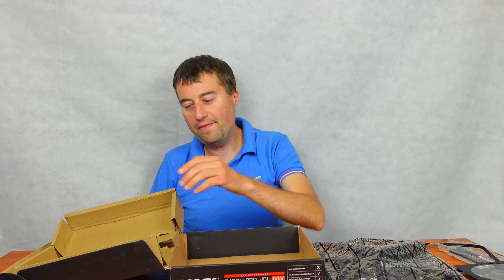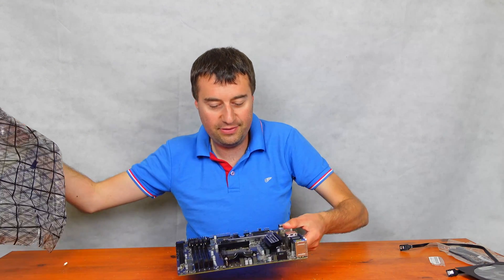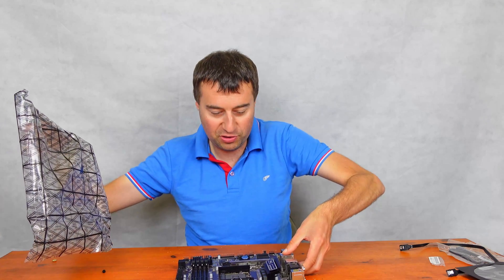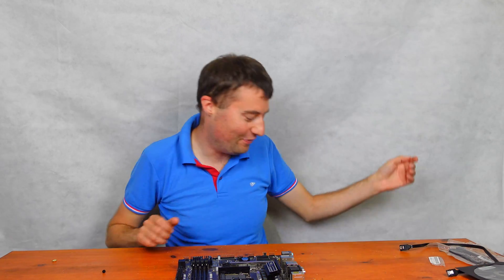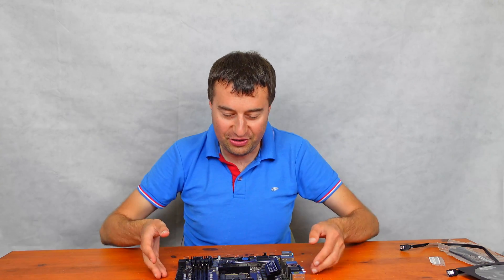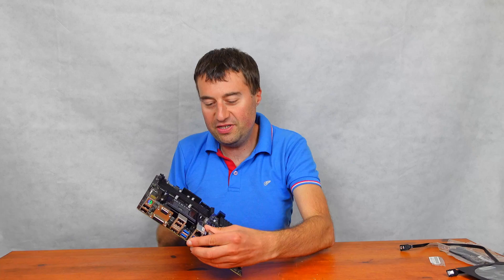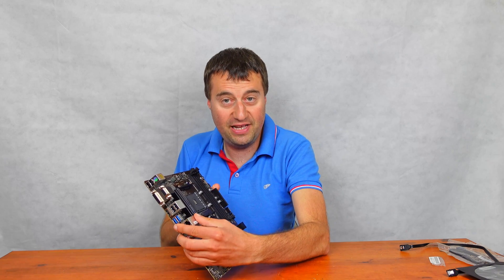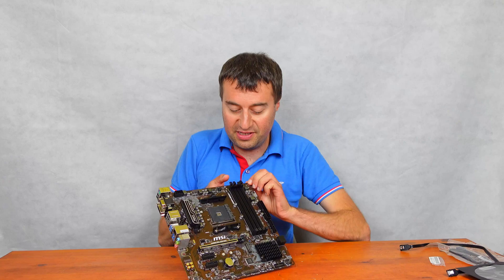Obviously, we're here for the motherboard, so let's do that. Let's take the motherboard out and have a look at it. We do actually have the mount brackets for the AM4 socket, which is obviously nice.